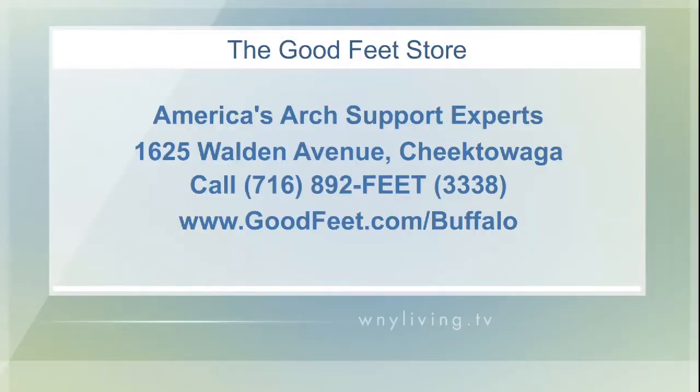There's no need to live with tired, achy feet anymore. The Good Feet Store — see how they can help with foot, knee, hip, and back pain. They're located at 1625 Walden Avenue in Cheektowaga. Find out more by heading over to their website at goodfeet.com/buffalo. You can also give them a call at 892-FEET, that's 892-3338. It's the Good Feet Store — America's arch support experts.